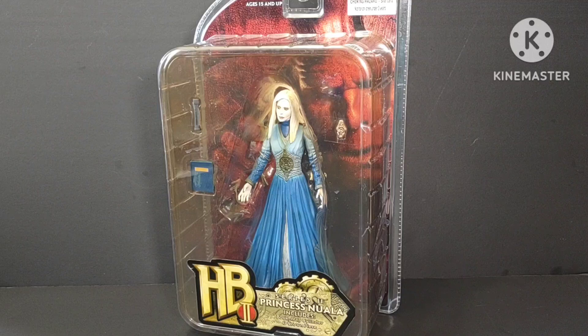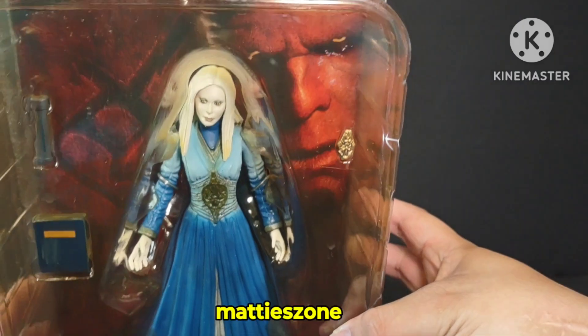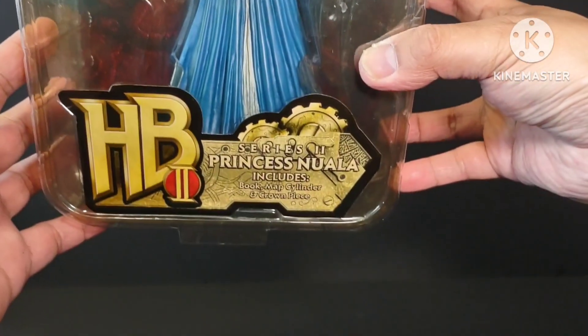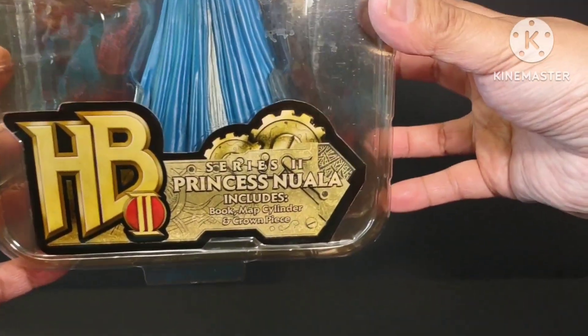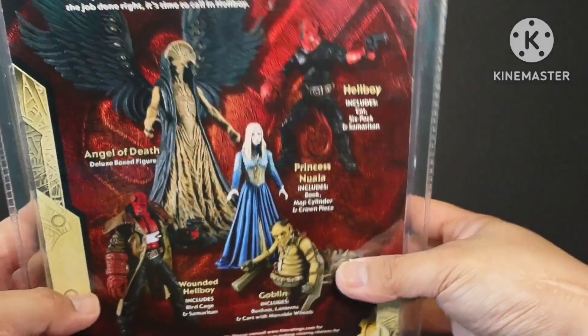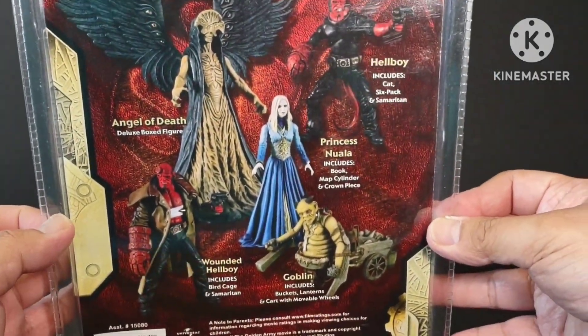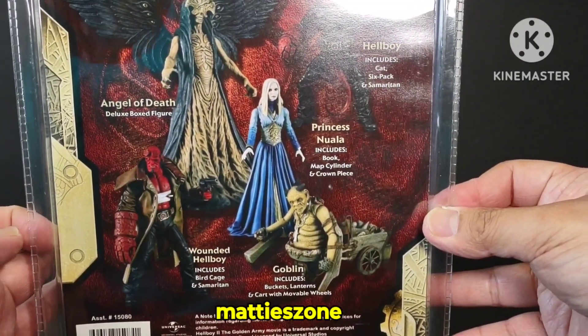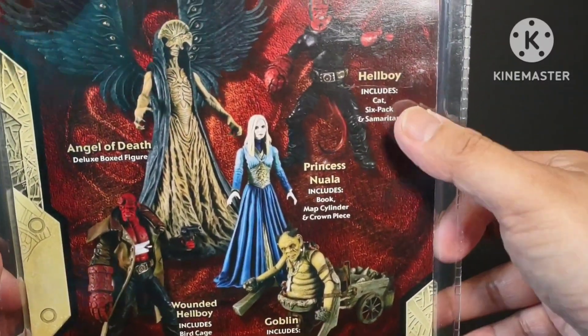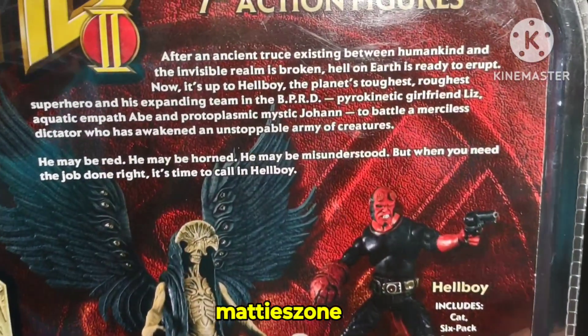For now we will unbox this. It comes in a clamshell packaging. First we'll take a look at the box — you can see the figure and a few accessories. It says Hellboy 2 Princess Nuwalla Series 2. On the back, included in Series 2, if you want to collect them all, you'll have the Angel of Death, Wounded Hellboy, Goblin, Princess Nuwalla, and Hellboy.